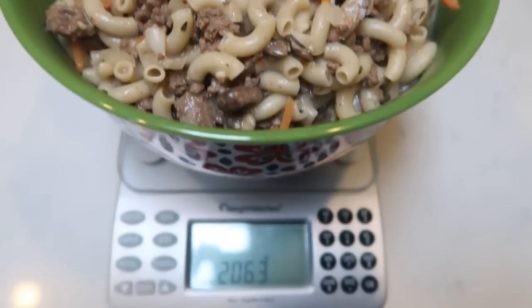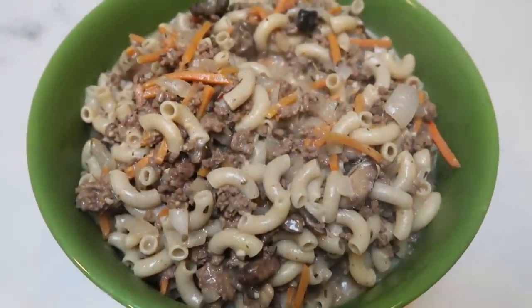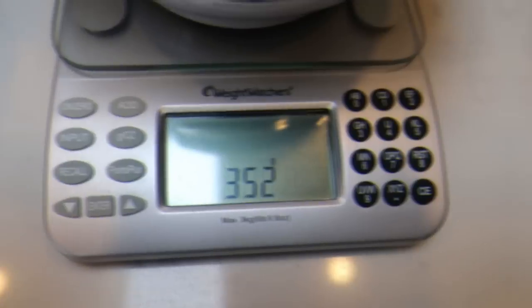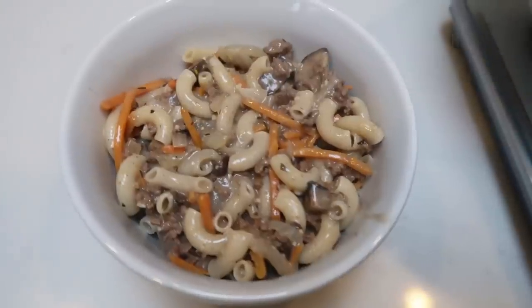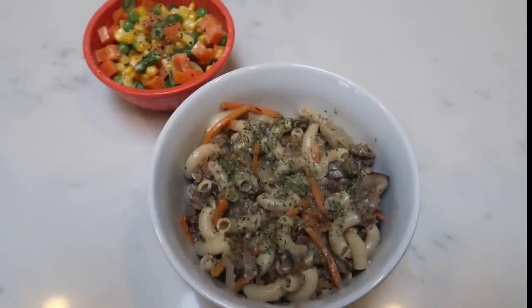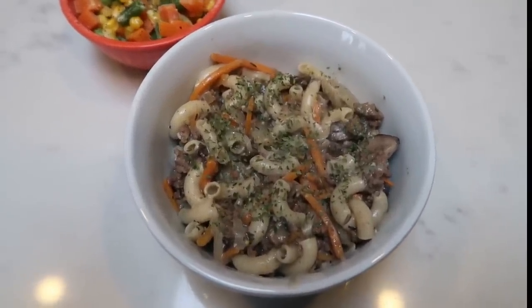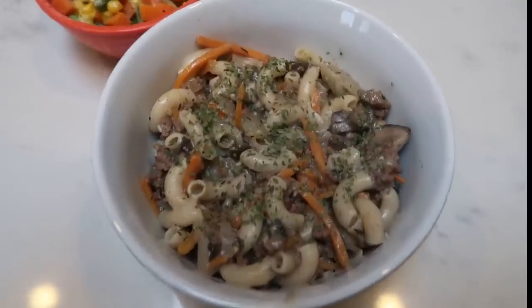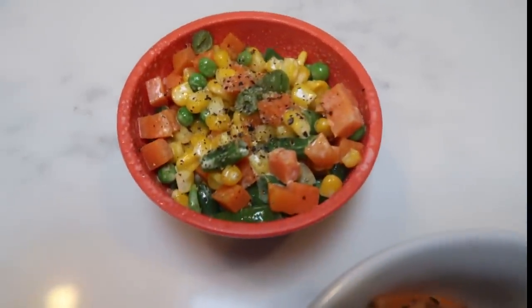The best way to measure out servings from a large recipe is to take the total grams and divide by the number of servings. This recipe you can divide into 4 or 6 servings. I'm going to divide by 6 to start — so that's 2,060 divided by 6 — and I've removed one sixth of the Hamburger Buddy. This is a full-size bowl and in my opinion that's plenty. My veggies are in the microwave and I'll be back to show you the completed dinner and give you the smart points.